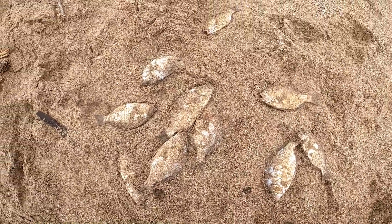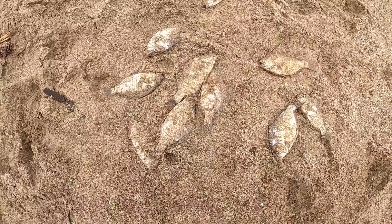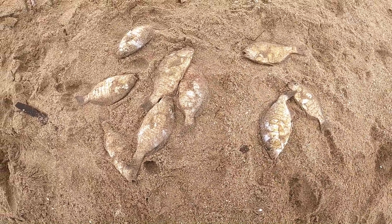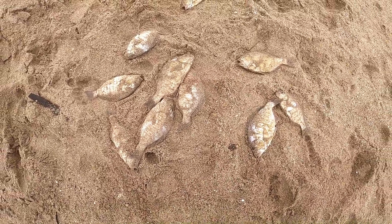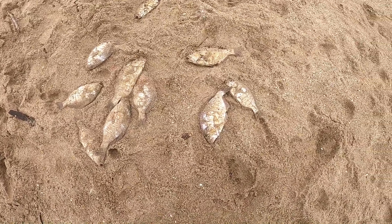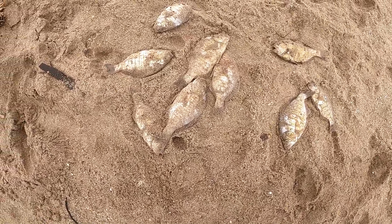That ends it for today — 10 surf perch, 10 barred surf perch. And a huge shout out to Outdoor Chef Life and Diehard Fishing for teaching me how to surf fish. This has opened up a whole new game for me. Thank you for watching, guys, and I'll see you next time.